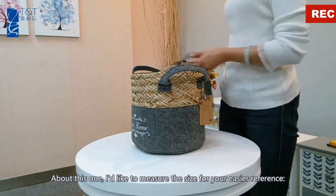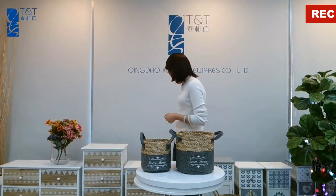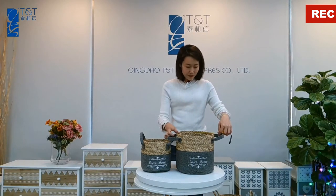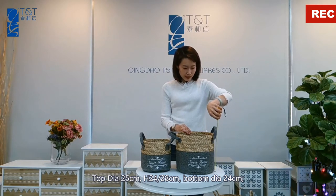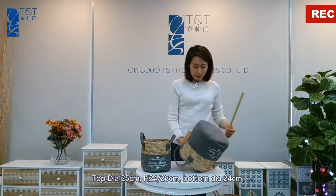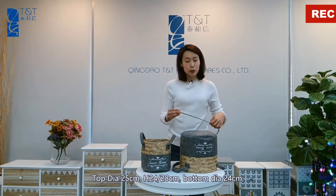I'd like to measure the size for your easier reference. Top diameter: 25 cm. Total height: 24 to 28 cm. Bottom diameter: 24 cm.